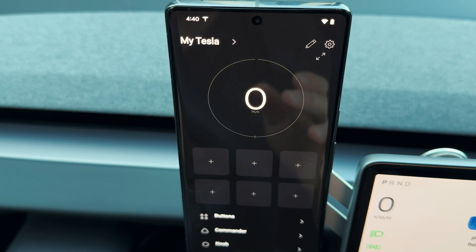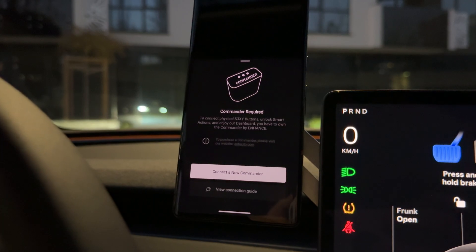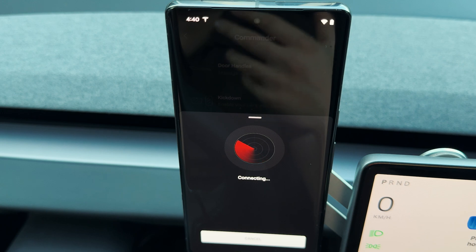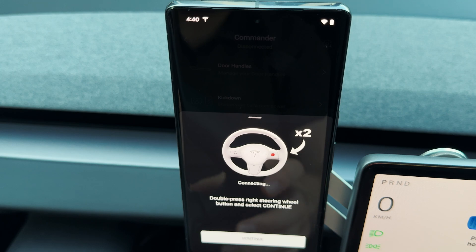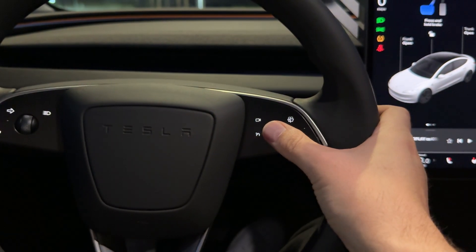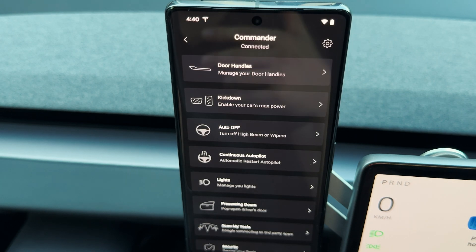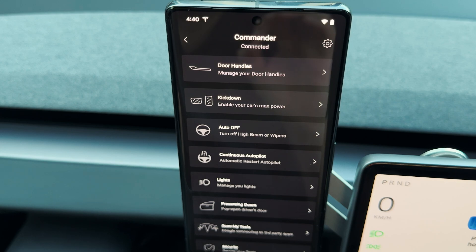Before we do anything, we need to go straight into the Commander settings and pair our OBD adapter to the smartphone. It will immediately start searching, and once found there's a security step: you need to double press on the right scroll wheel and press continue. This step is required so that nobody from outside the car can have access to your vehicle.